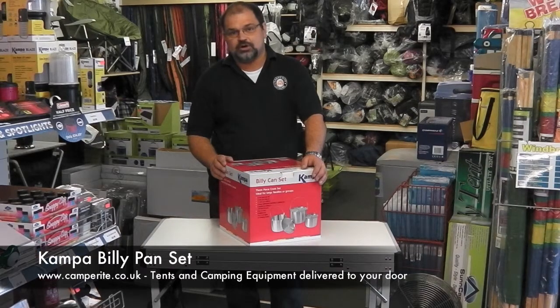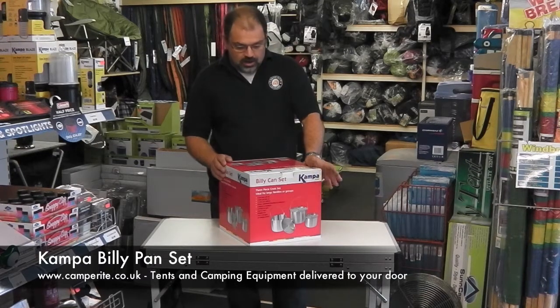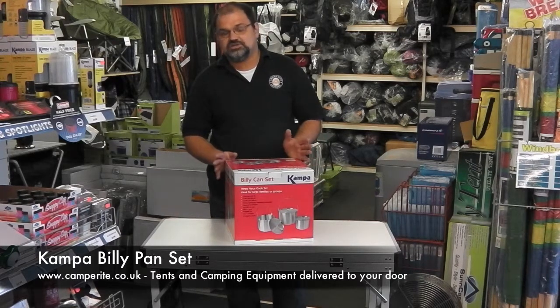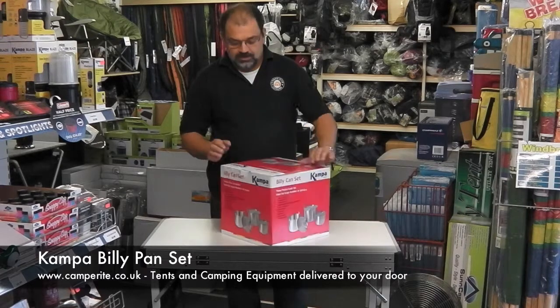Hello and welcome to Camperrite.co.uk. Today I'm talking about the Billy Can set from Camper. This is a large three-piece cook set, perfect for family scout groups. It's a large set and we'll take it apart and have a look.